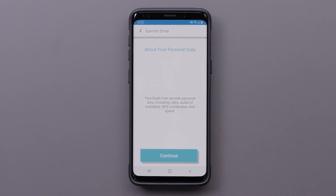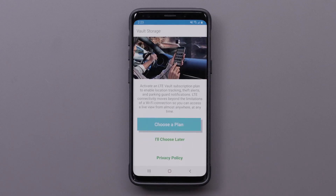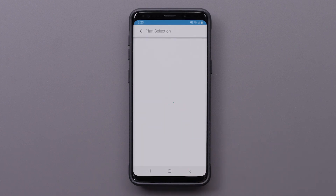Next, we will activate the LTE Vault Subscription plan to enable location tracking, theft alerts, and parking guard notifications. LTE connectivity moves beyond the limitations of a Wi-Fi connection, so you can access a live view from almost anywhere, at any time. Select Choose a plan to activate LTE services.